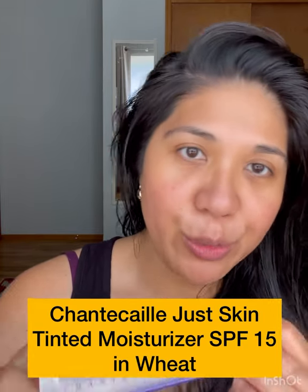Always put your SPF on — any extra I put on my hands and down my neck just to not waste any. Remember to get the ears. So it does act as a little bit of a primer. Before this I prep my skin, so it might come out a little red but I just wait for it to settle down.